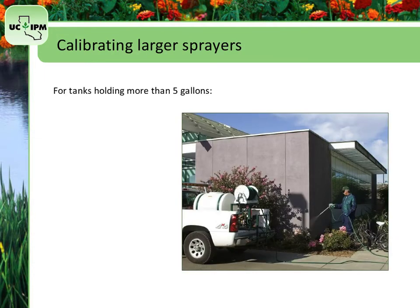For larger tanks with more than 5 gallons, you need to know 4 things: tank capacity, travel speed, flow rate, and swath width.